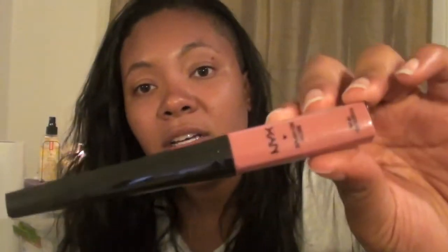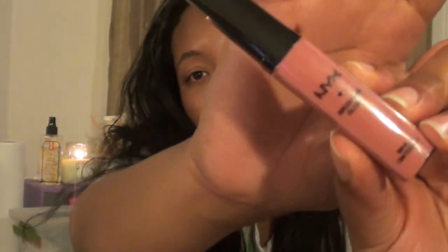Then there's this NYX lip gloss. It came in a pack of 20 and has never been used or swatched. It's a neutral color called 'Daydream' with a brush applicator — it'll go good with anybody's skin tone. You'll also get my favorite makeup remover wipes, which are the CBS brand — a dupe for the Neutrogena ones. The Neutrogena ones are about $7.99 and these are $5.99, so two dollars less, and they work just as well.